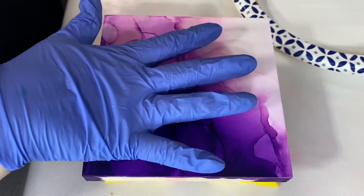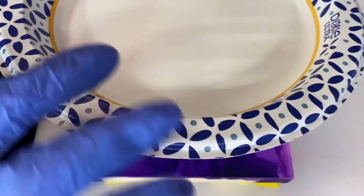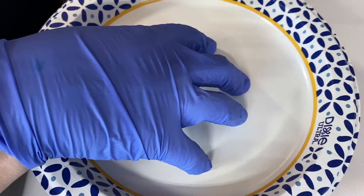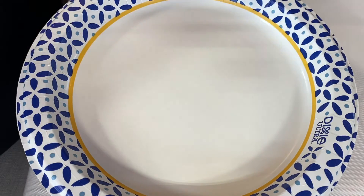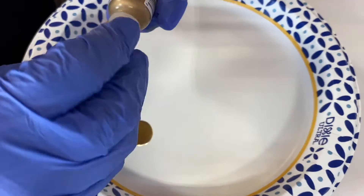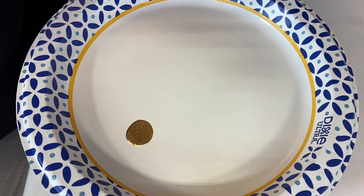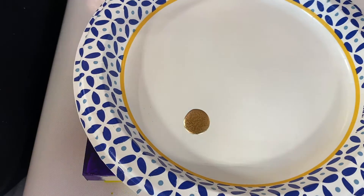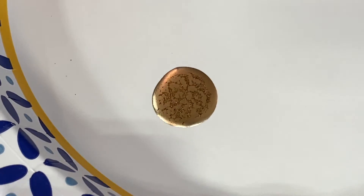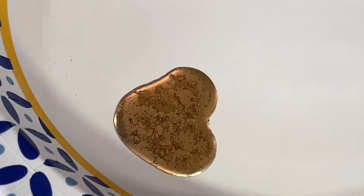I've got my trusty paper plate — it's lined and a little heavier so it can handle alcohol ink without seeping through. Fancy palette! I'm using Pinata brass, which tends to look like little firecrackers or fireworks exploding, which is really cool. I put a couple drops and I'm going to dilute it down with blending solution so it's on the thin side.